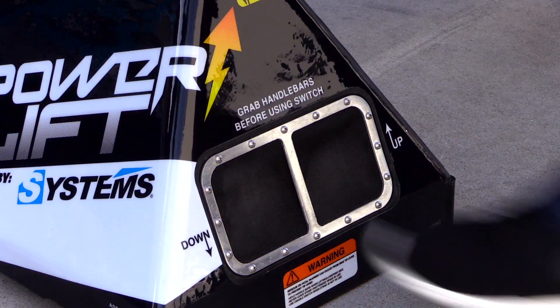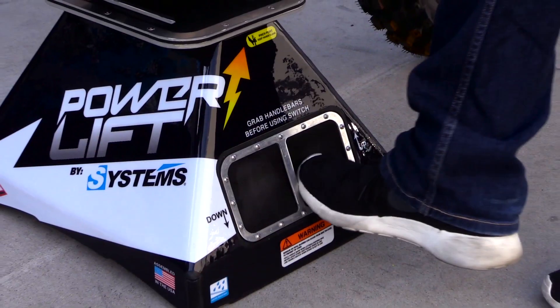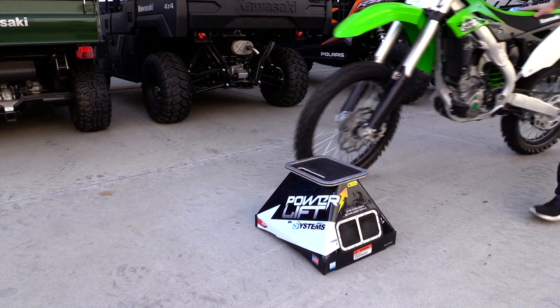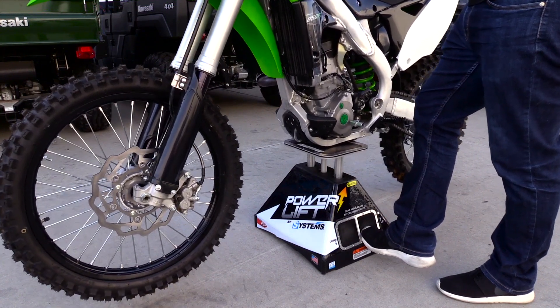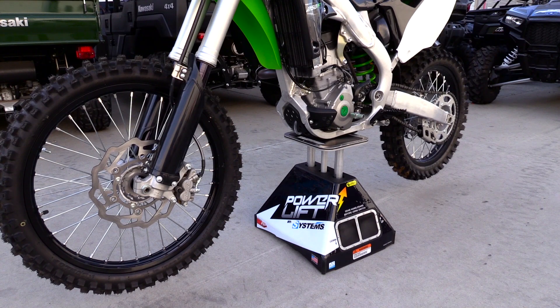On the side here you have your switches — your down switch on the left and then your up switch on the right. The pedals are easy enough to work with your boots on, and when you go to pull it up onto the stand you simply roll the bike to the left or to the right, hit the switches and off it goes. Of course you want to make sure you're holding on to the handlebars when you are lifting and lowering your bike.